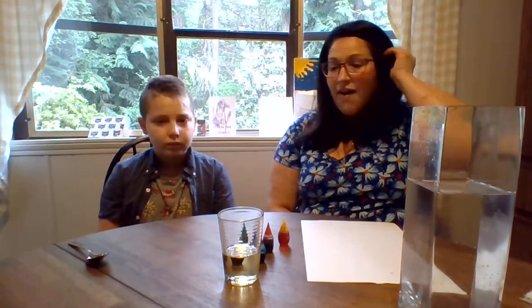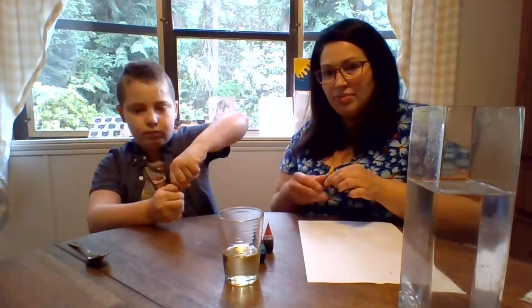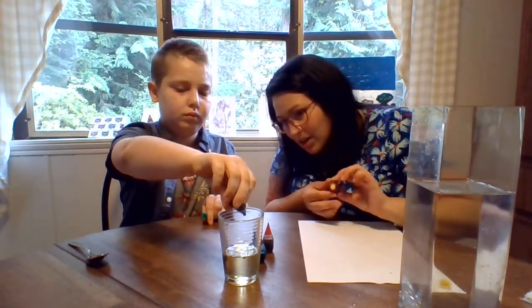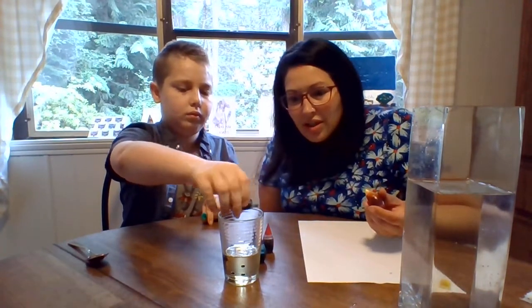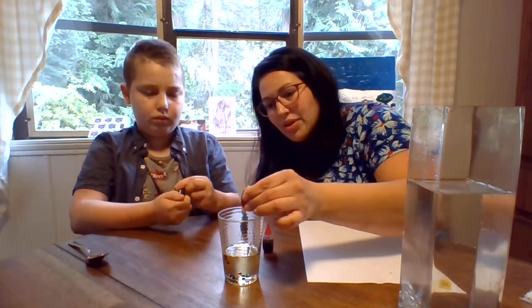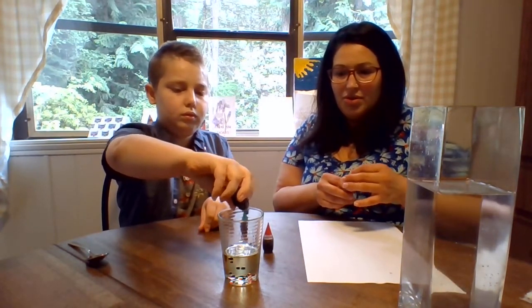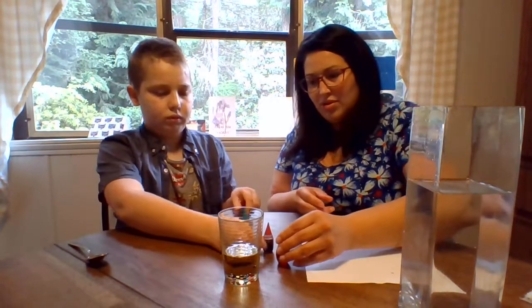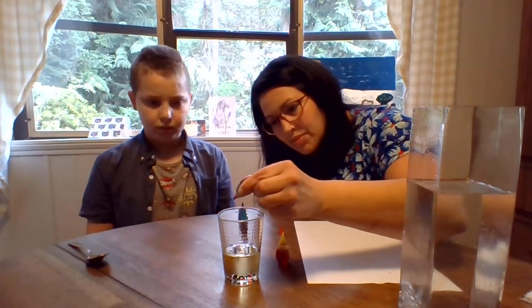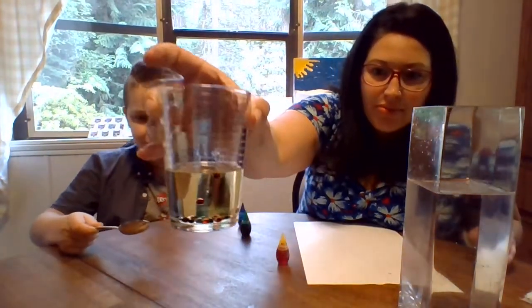So we're going to start by putting five drops of each color into the oil. And while we put the color in, watch the little color tablets — I see that they're falling to the bottom of the oil. Do you see that?